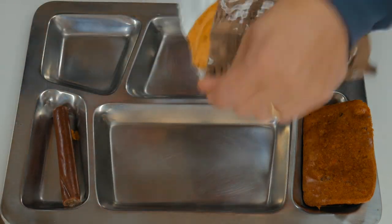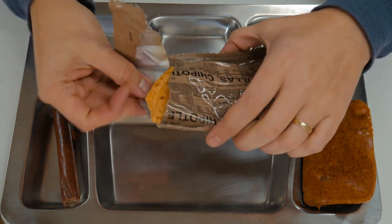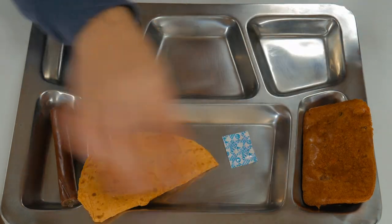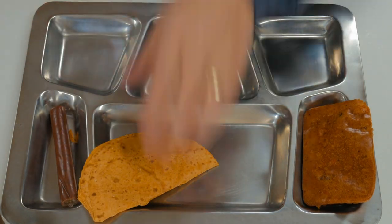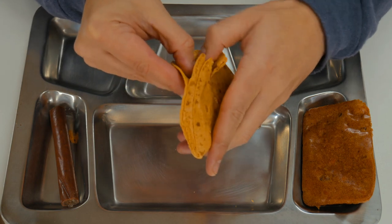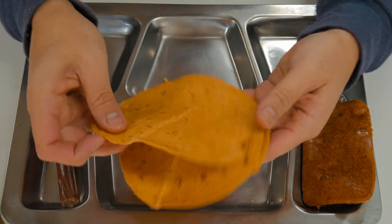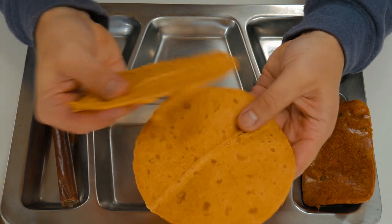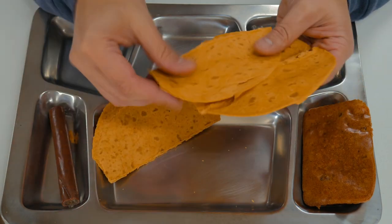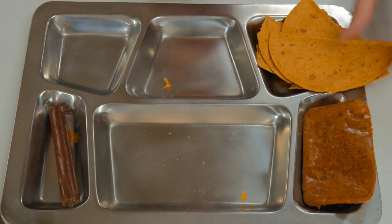Let's get our tortillas out. Wait a minute — we've got chipotle tortillas! I didn't even see that. They're really cold, so they're crumbling a little bit just because of the temperature, or maybe it's the chipotle — you can see there's some separation. This is the first time I've had that. We'll just make four little individual taco things.